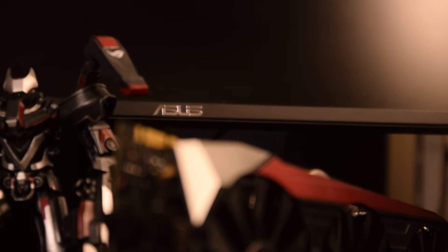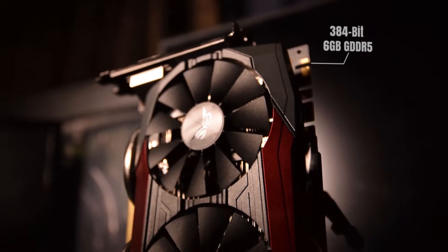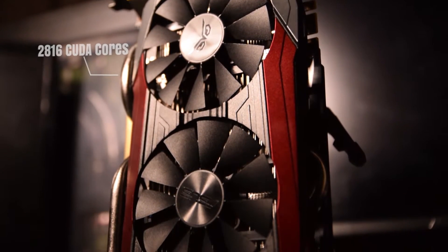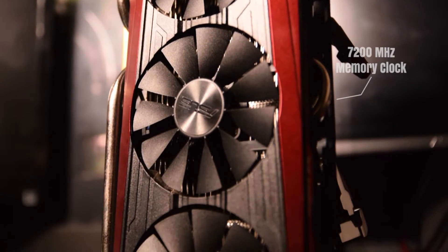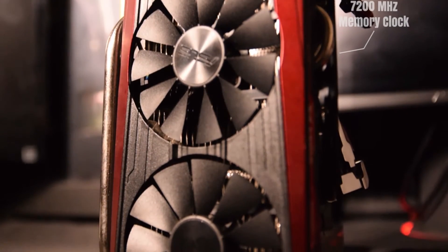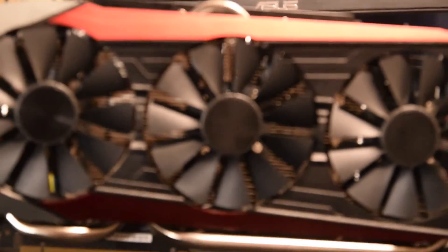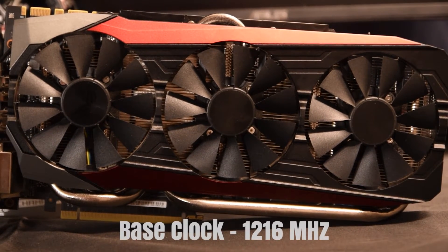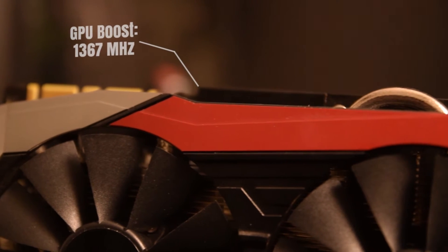The ASUS Strix is equipped with the standard GTX 980 Ti setup of 6GB of GDDR5 384-bit memory with 2,816 CUDA cores. However, the ASUS Strix version comes with a standard memory clock of 7,200 MHz, roughly 200 MHz higher than any other card that I've tested. The Strix 980 Ti also has a base clock speed of 1,216 MHz, with my card having a GPU boost clock speed of 1,367 MHz.